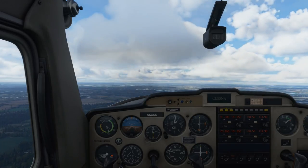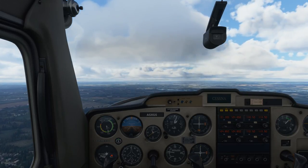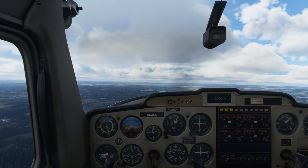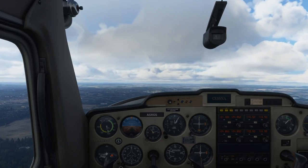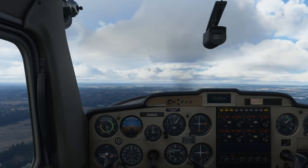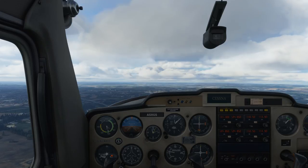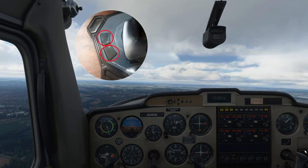Before we get to the main lesson, I want to talk a little bit about trim and how it affects your aircraft. You've got various kinds of trim: rudder trim, aileron trim — I actually use that on my flight yoke system. If you notice your aircraft is banking slightly left or right but your flight controller is neutral, you can trim so that your aircraft is flying straight and level. The most prevalent kind of trim, specifically in aircraft like the Cessna, is pitch trim. They actually use a wheel for trim on aircraft like this.